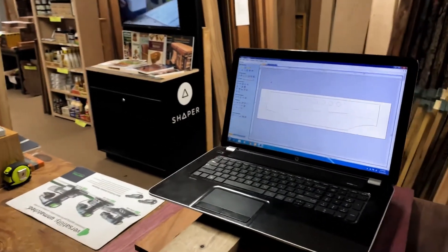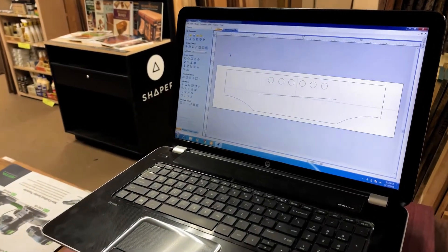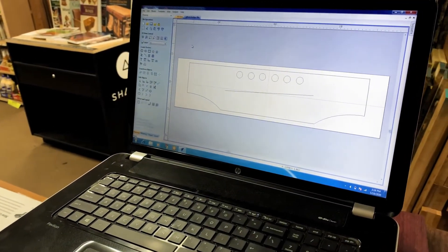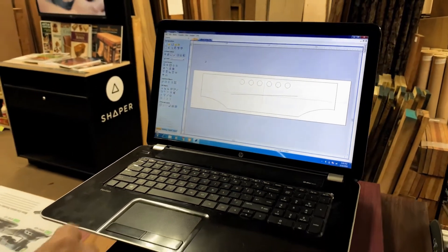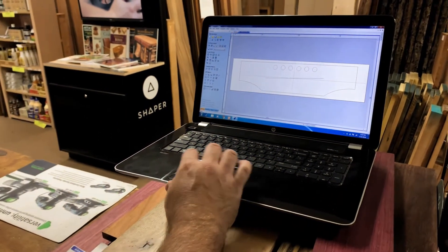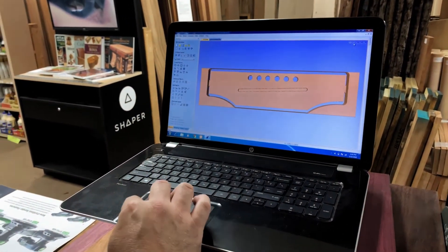I created a 2D version of both sides of the new piece in a graphic design program. We imported those vectors into the design software for the CNC, Vectric VCarve Pro. We applied the toolpaths and rendered the image in 3D to double-check it before sending to the CNC.